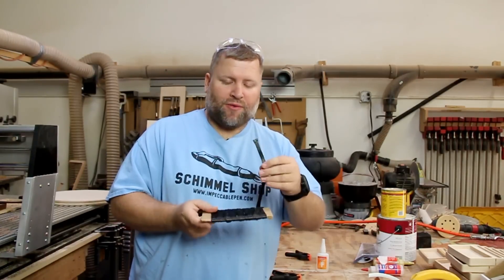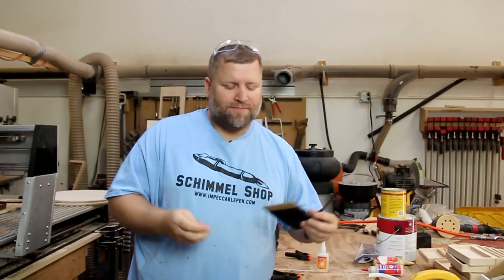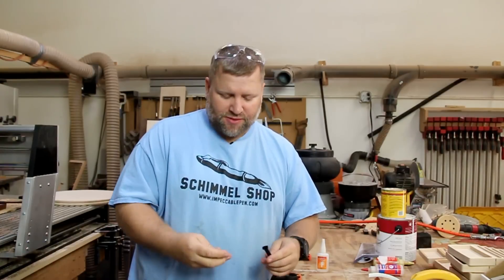I get the question a lot — where do I get my carbon fiber? I get it from solarcomposites.com. I don't have any connection to them, but I've been using it for a long time, and that's where I get it.